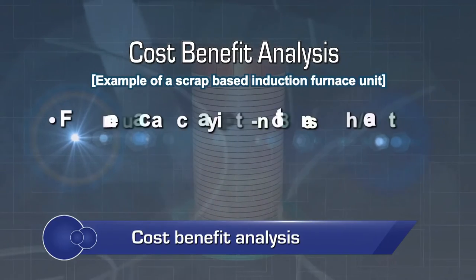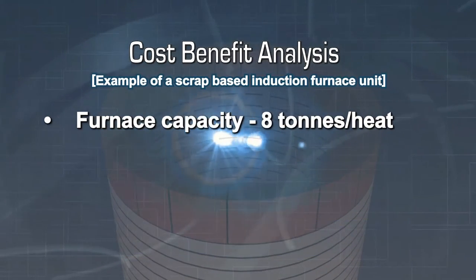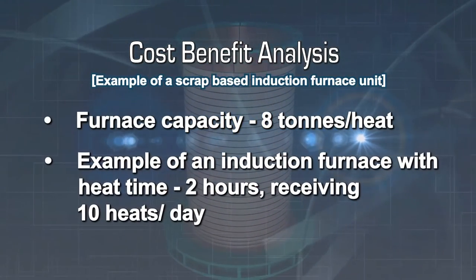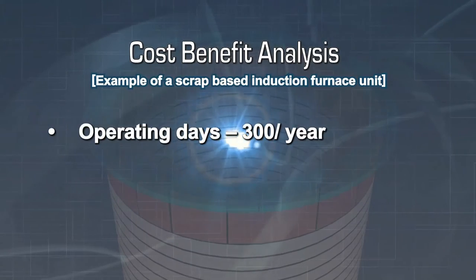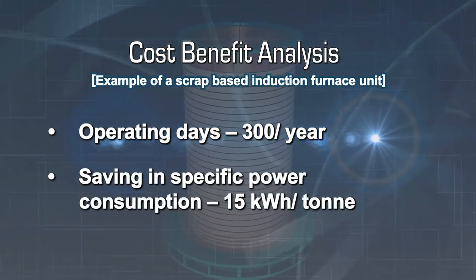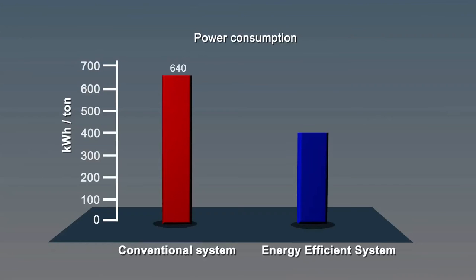To better understand the benefits, let us consider a scrap-based induction furnace unit with a furnace capacity of 8 tonnes per heat. Take an example of an induction furnace whose average heat time is 2 hours, receiving 10 heats per day. Considering 300 operating days in a year, the replacement will save 15 kilowatt hours per tonne, representing more than 2% of specific power consumption.